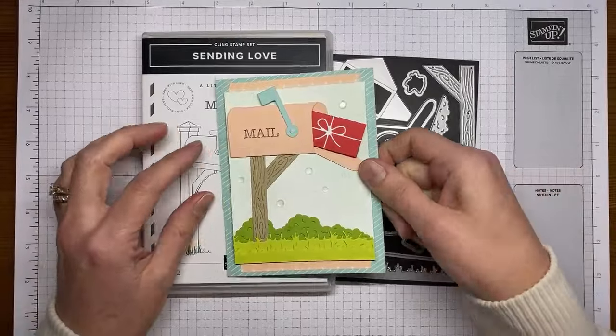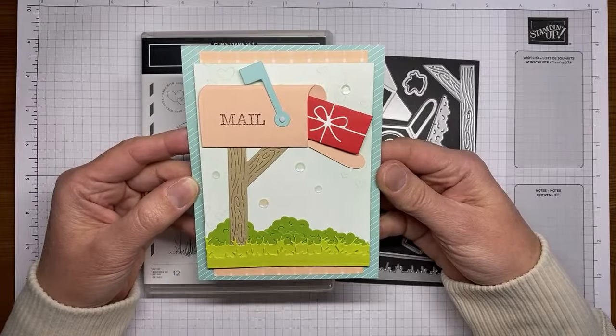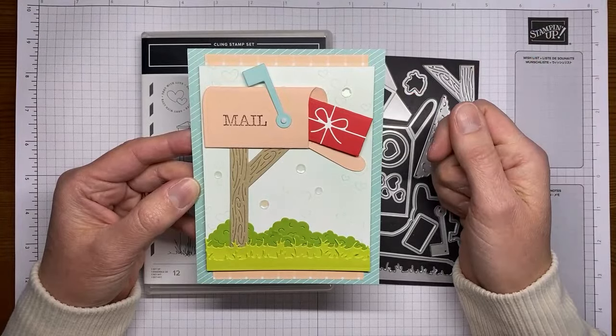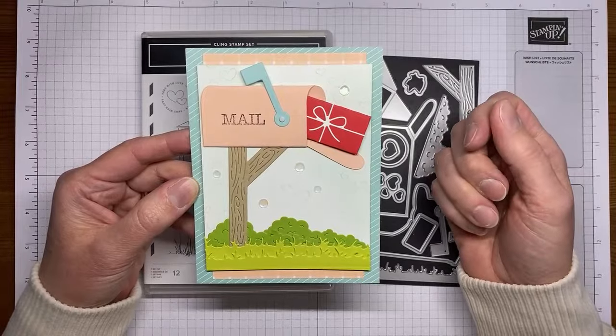This is the card we're going to be making today. It is really quick and simple. Probably the longest part of it is getting the basic white cardstock panel inked with a blending brush and Coastal Cabana ink.